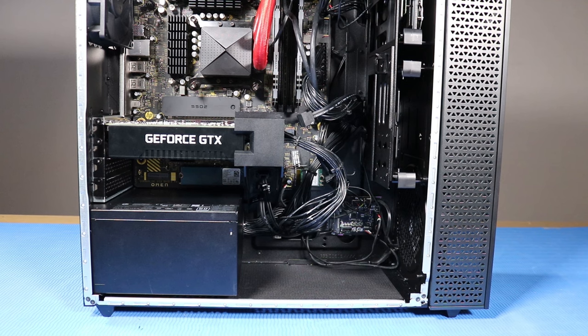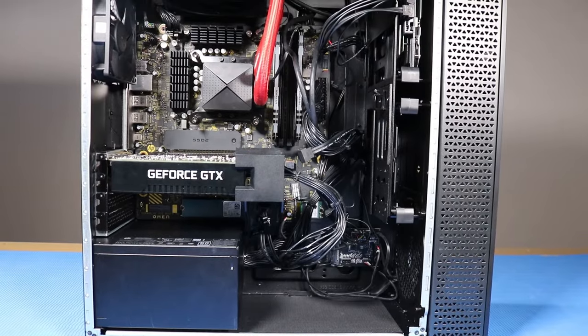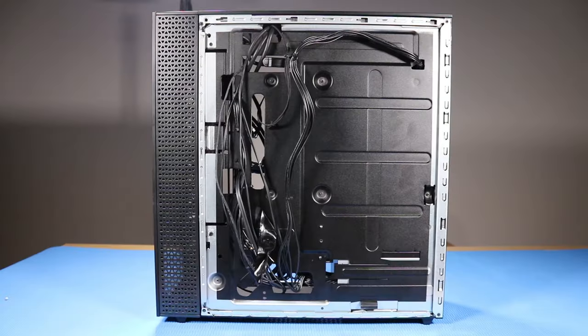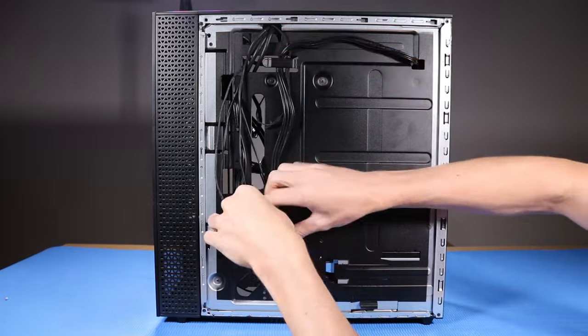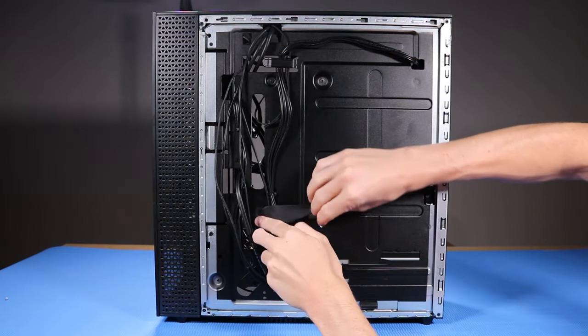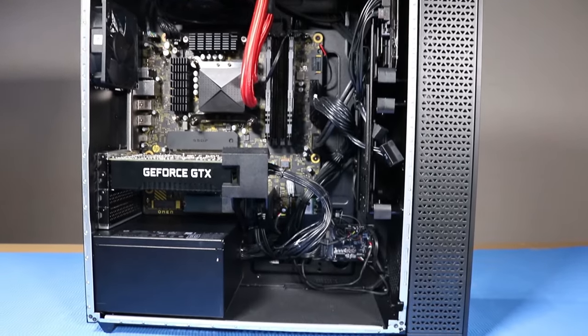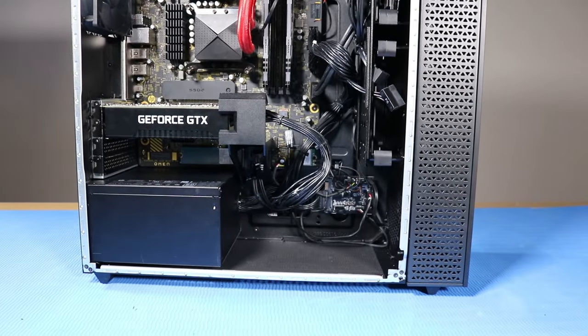As you complete the replacement of a part for the desktop, ensure that all cables are correctly routed. The interior of the system should never look disorganized after a service event. Use the clips, hooks, and tape provided on the chassis. This prevents cables from snagging or sagging and helps ensure clear sight and access to components should further servicing be needed.